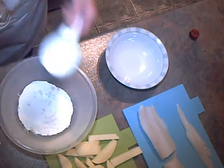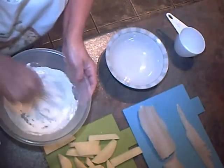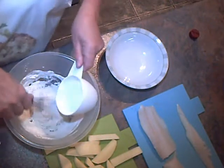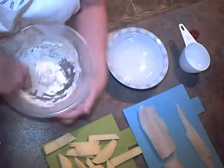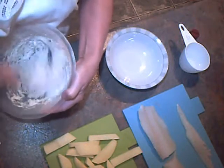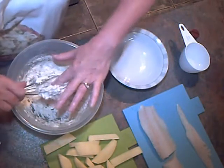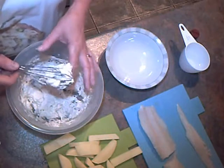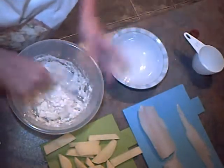Using a whisk, I'm going to whisk in some water. Just get it to a smooth paste first, and keep adding a bit of water until you get the right consistency. Give it a good old whisk to make sure there are no lumps in it. A whisk is such a useful thing for getting everything smooth.